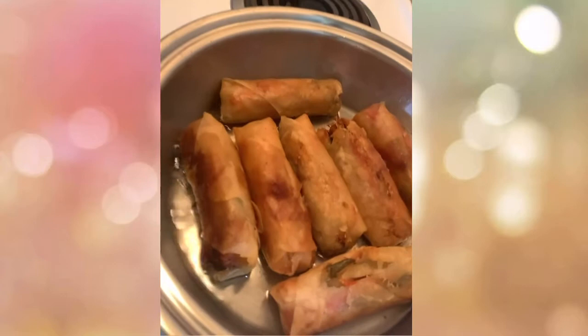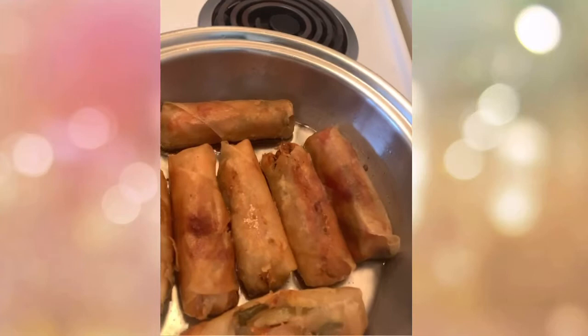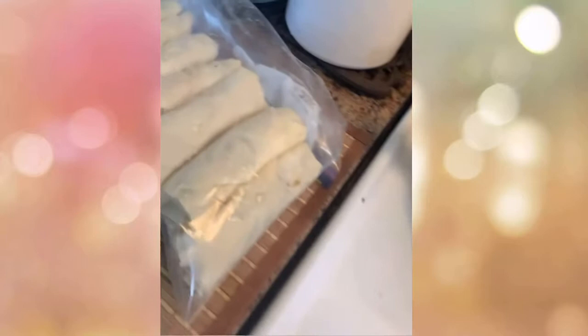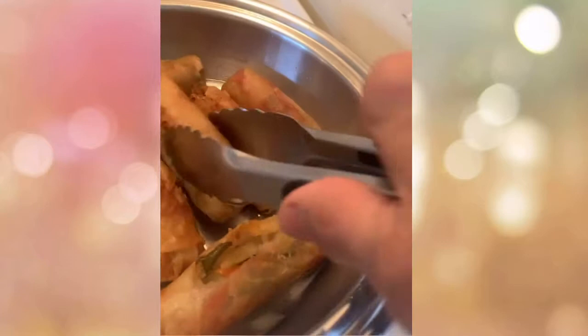I didn't even get dressed, I didn't sleep — but I said I already defrosted them. The good thing is, when you are free and have nothing to do, make the most of it! Cook lots of vegetables and make vegetable spring rolls. When you need them, just take them out of the freezer about two hours before and defrost them — they'll be ready for cooking.